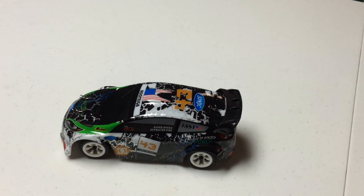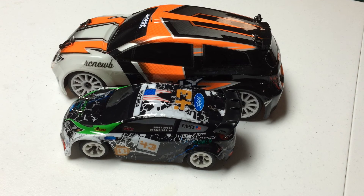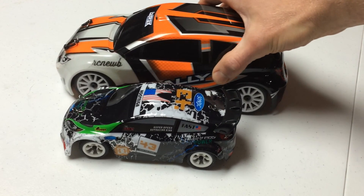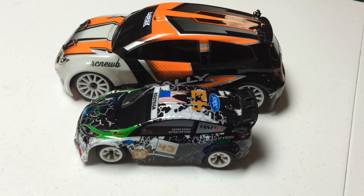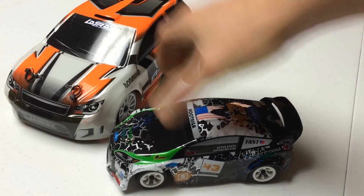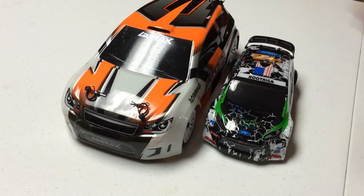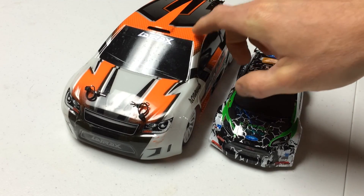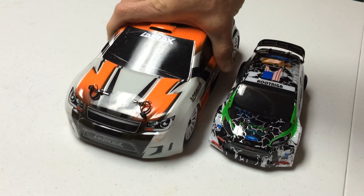Now we're going to move the HPI out of the way and bring in the Latrax Rally. The Latrax Rally is 1/18th scale. However, I've found Traxxas' machines — and the Latrax is, for all intents and purposes, a Traxxas vehicle — I've found those vehicles to be slightly larger than the scale they advertise them to be. They almost supersize some of their vehicles, which is fine. You definitely get a little more for your dollar. But that's just a little size difference and size comparison between those vehicles.